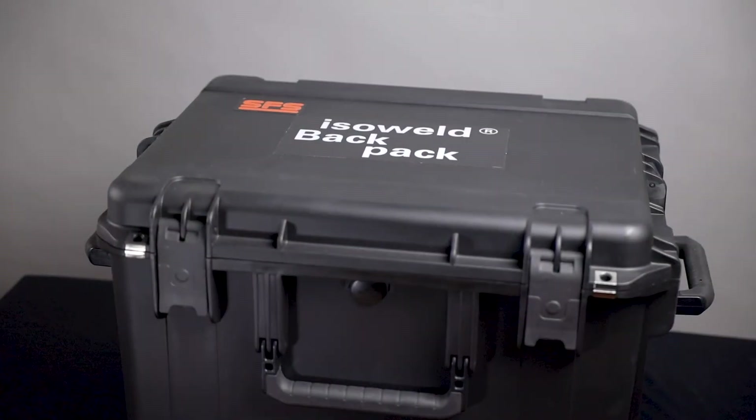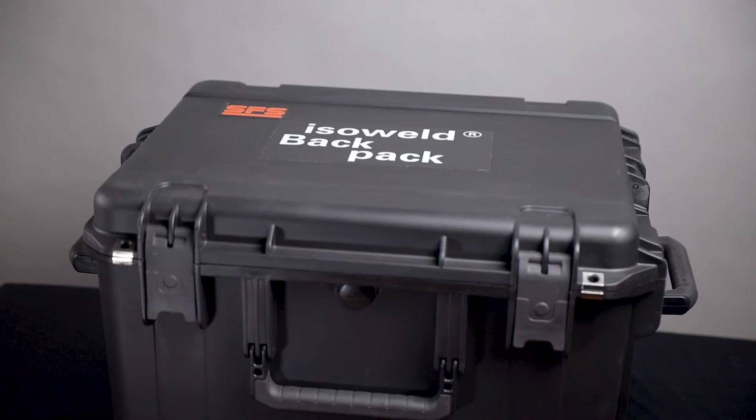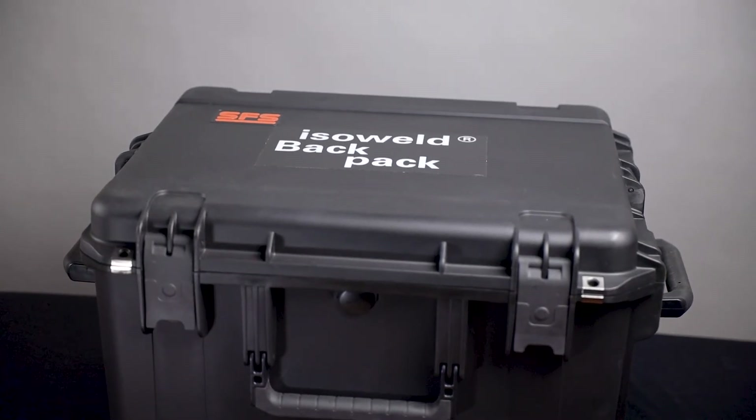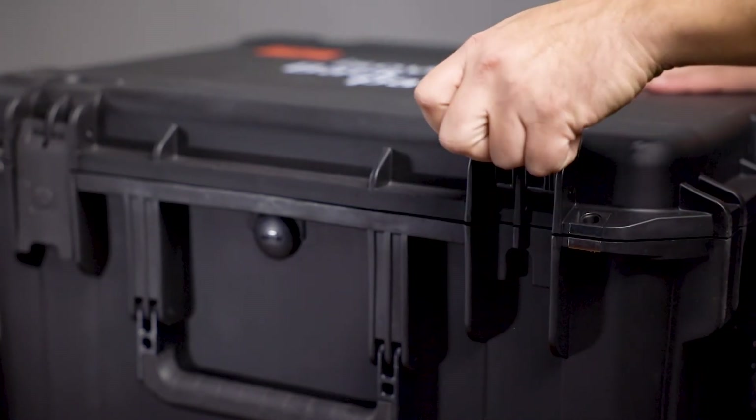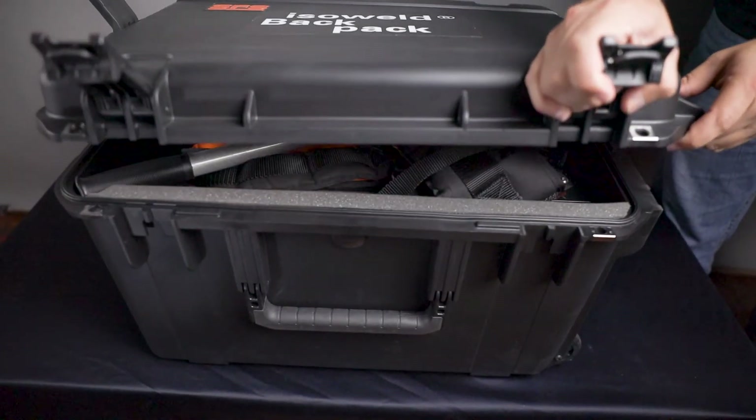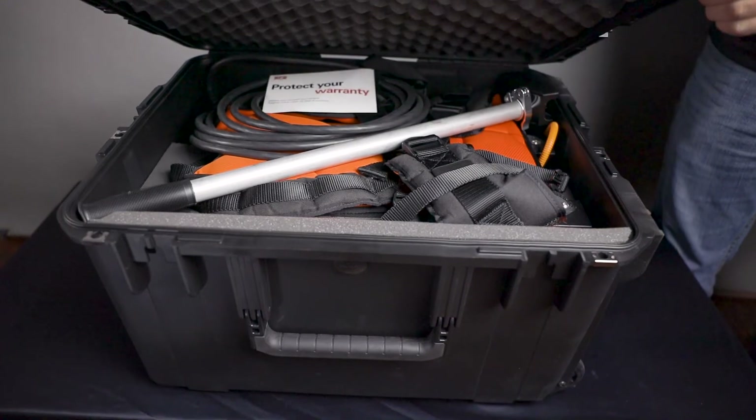So you just received your brand new IsoWeld Backpack tool — what's next? The IsoWeld Backpack is housed in a highly protective, airtight, military-grade case. To access your tool, undo the four latches located around the case. Inside of the case, you will find all of the equipment needed for tool operation.